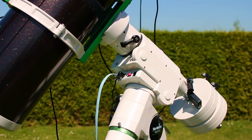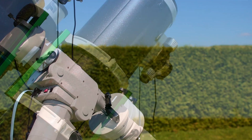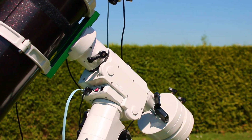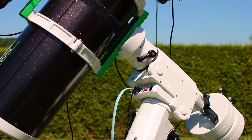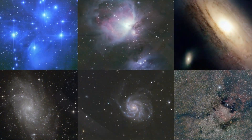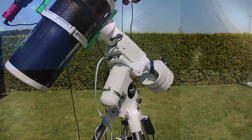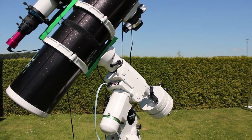The HEQ5 Pro GoTo mount is one of the most well-known and widely used mounts in the hobby of astrophotography. For more than four years I have been using this mount to capture amazing images of galaxies, nebulae and star clusters. For me it was the best decision to start this hobby with this mount.